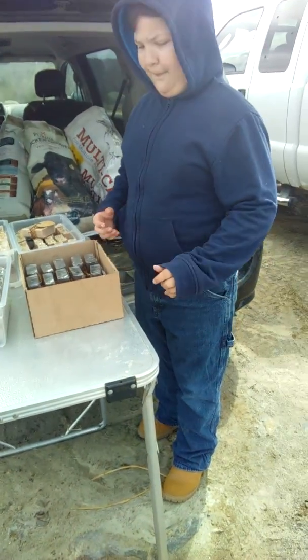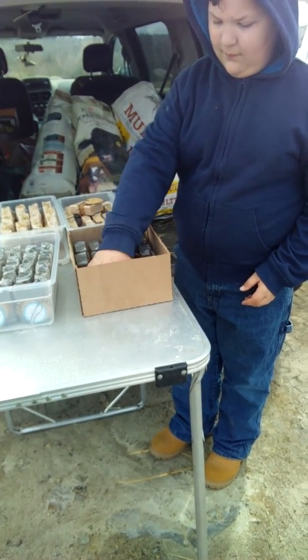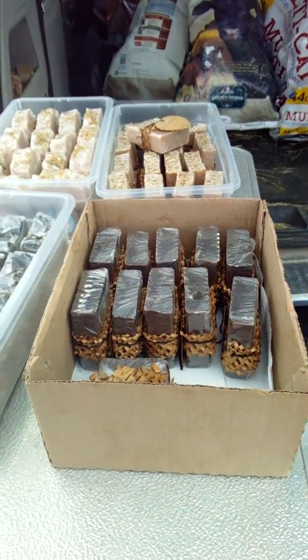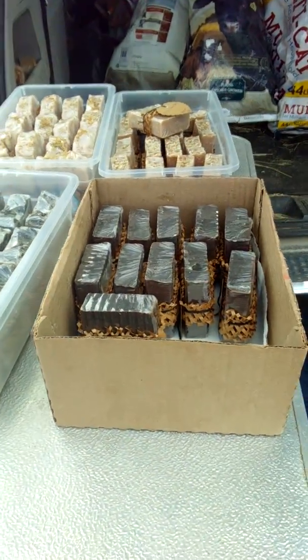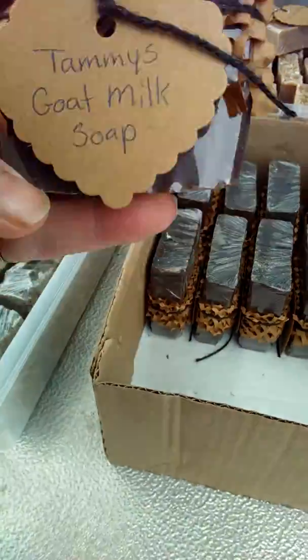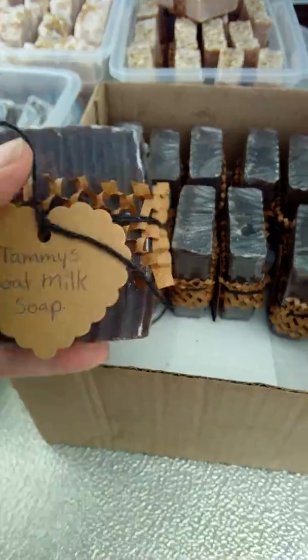How much is the soap? The soaps are $6 a bar or five bars for $25. Those are really nice bars. They're nice and chunky. They weigh between five and six ounces — typically just five ounces or just under it once they really hit that heavy curing process, which they're at. You can see they're nice chunky bars.